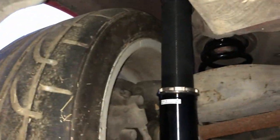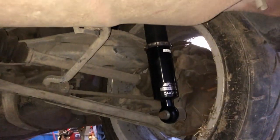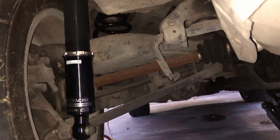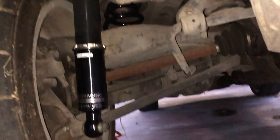We've got the shock length and spring preload set on both sides. Fresh new parts look so much better than all this old dirty stuff. I can't wait to refresh all the bushings in here too — I'm going to do absolutely every single bushing. That's coming up soon. Let's see what it looks like on the ground.